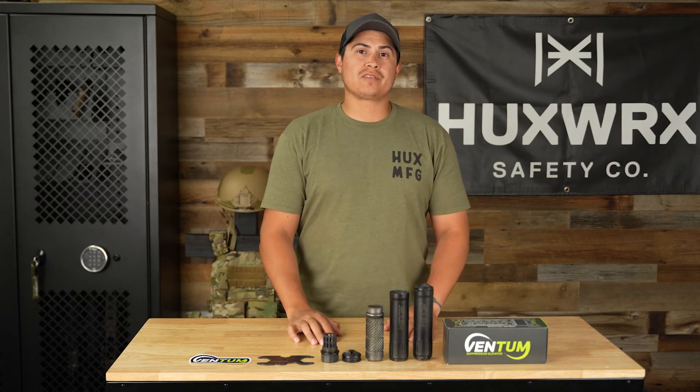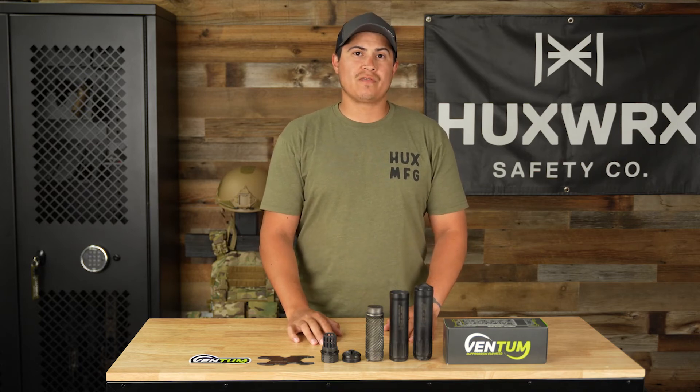What's up everybody? As you guys already know, we just announced our very first hub-compatible flow-through suppressor by Huxworks. Let's check it out.